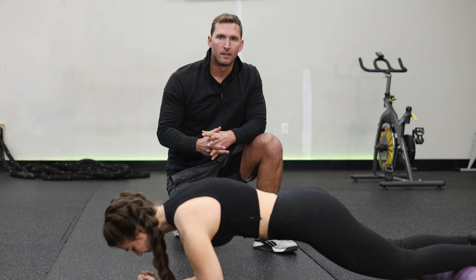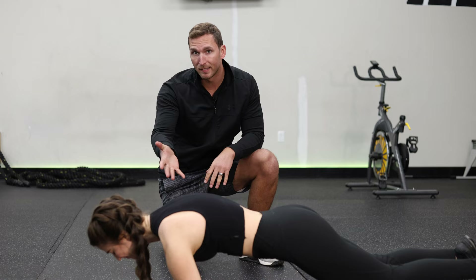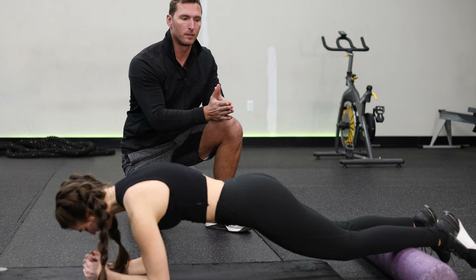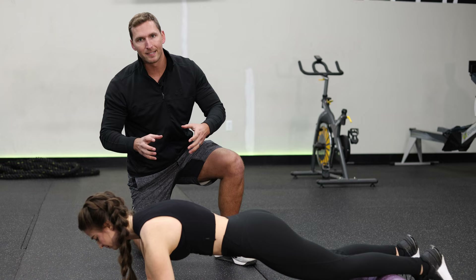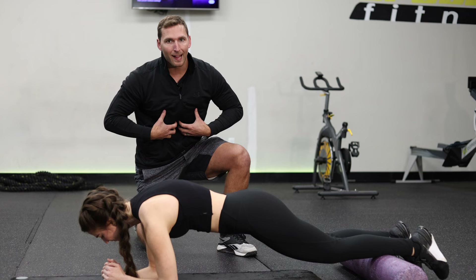This first exercise is a modified version of a plank. Bethany is demonstrating with the foam roller under her shins, closer to the feet than the knees. If it's too hard on the lower back and you can't feel good ab engagement, move the foam roller more towards the knees. Make sure to get rid of that anterior pelvic tilt — rotate the hips and draw the abs in to flatten your back out.